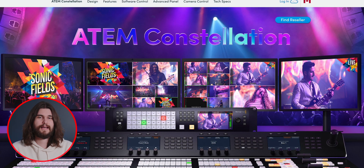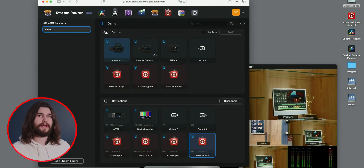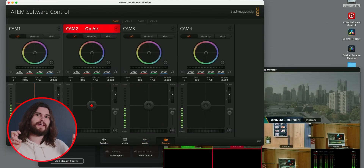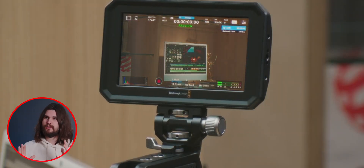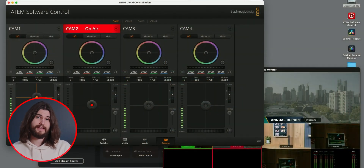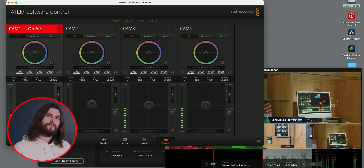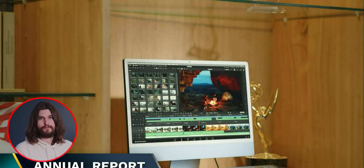Another update to the Blackmagic Cloud is the ATEM Cloud Constellation. Essentially it's a four-input ATEM on the cloud, meaning you can do a multicam edit on your computer by renting a constellation from Blackmagic on the cloud. We are seeing the direction of no longer needing hardware in order to do these live multicam edits. They said this is going to be a later announcement because they're still working on it, but we can soon do full four-cam multicam edits strictly on the computer.